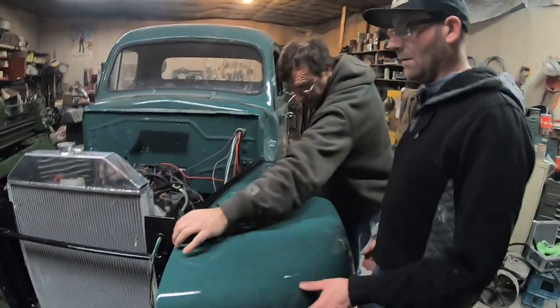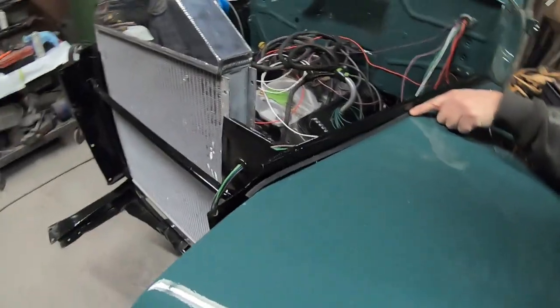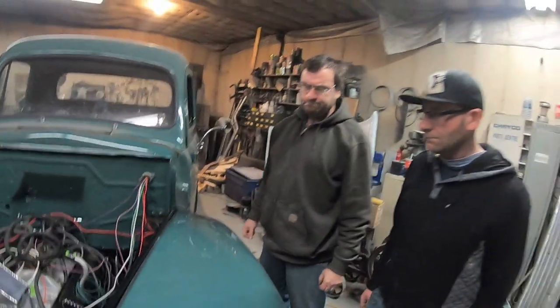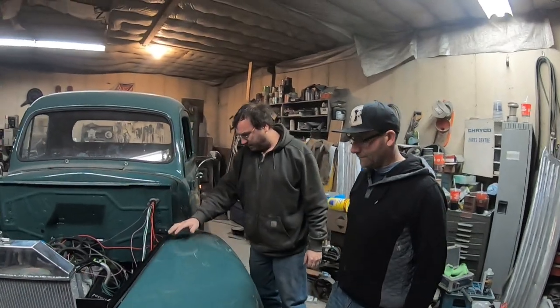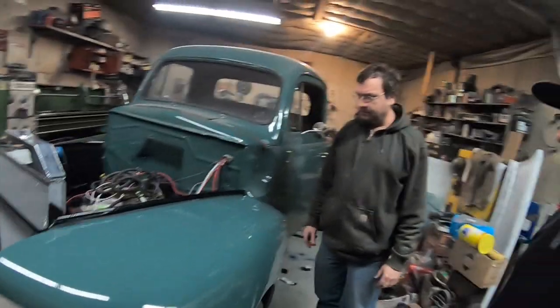This gasket we made will just sit like that. The T I showed you earlier will stick out and it'll seal it nicely — better than what the factory did, I think. And you won't even see it anyway; the hood covers it.